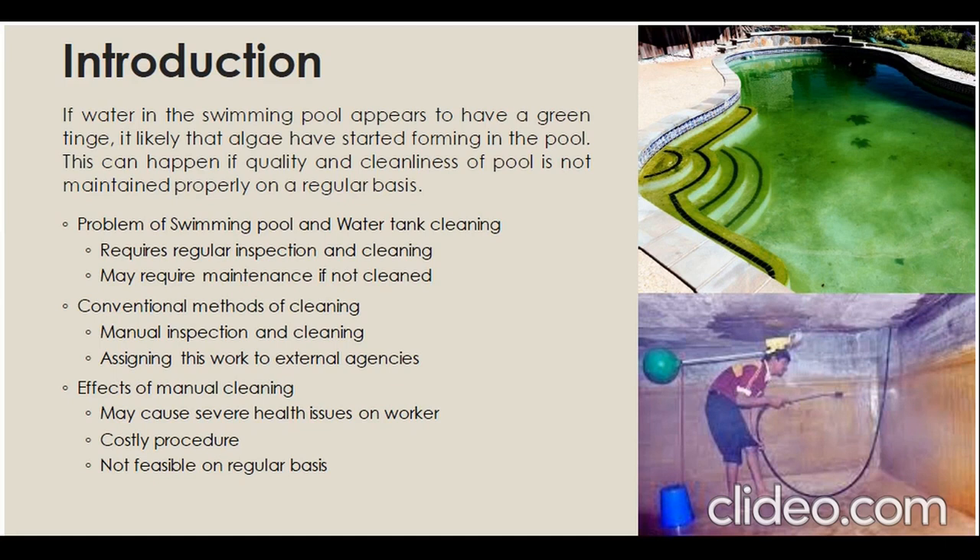This project is guided by Ms. Pooja Soni, Associate Professor at JIT. My project partner is Devinder Singh Rathod, a final year student of the electrical department at JIT.